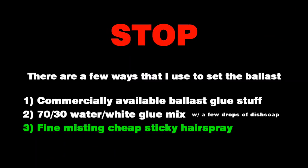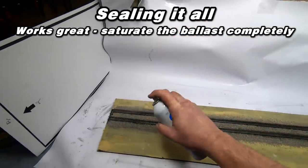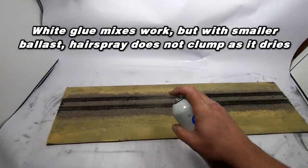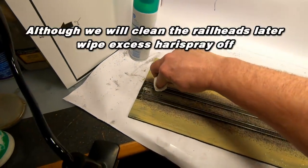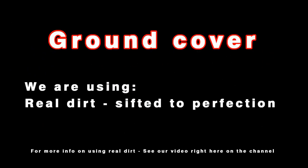It's time to seal the ballast. I use a bunch of different methods, but for this one we're going to use a real simple method that not only makes it easier, it makes it look better. Sometimes, depending on the size of the ballast, a white glue mix can make it look clumped. You can dilute that white glue mix and apply several applications, but either way some of the finer grains of ballast get melded together. Hairspray goes on as a fine mist and easily saturates the small grains.